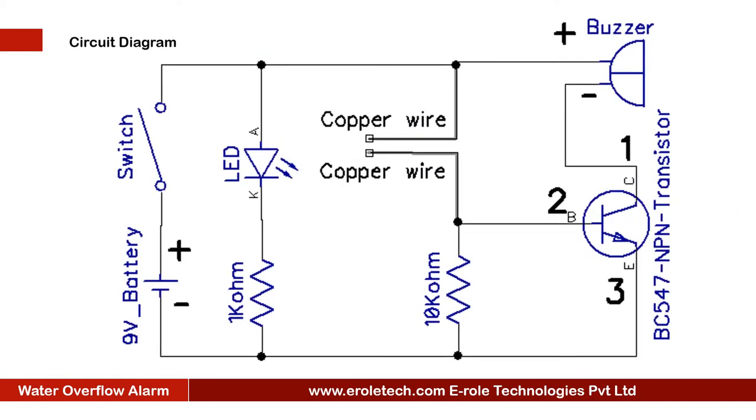Before making the project, we will understand its circuit diagram. This is a 9 volt battery to power up the circuit. This is an on-off switch which is used to start or stop the project. This is a power supply indication LED, and this is a current limiting resistor to protect the LED from high current and voltage.